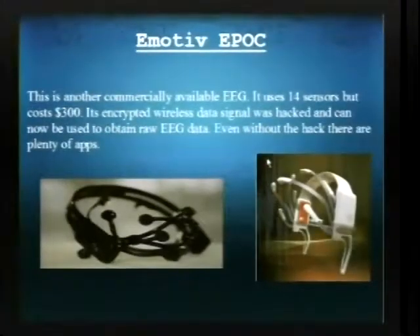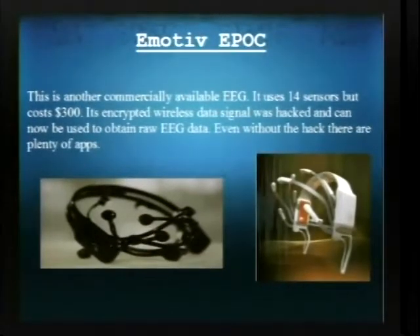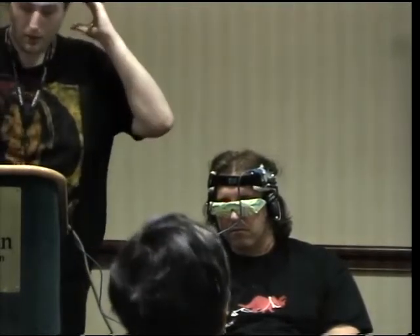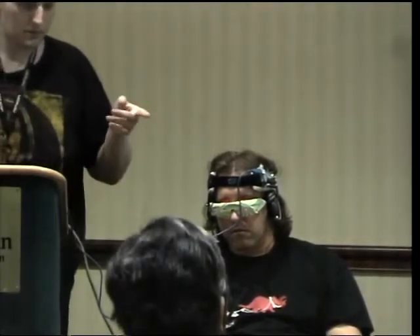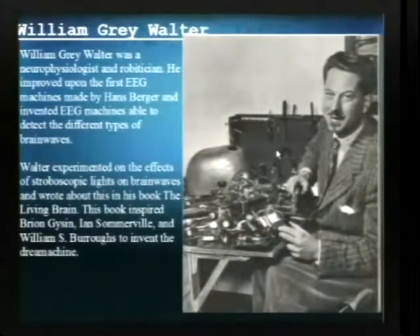A better cheap off-the-shelf EEG technology is from a company called Emotiv. They released a product called the Epoch, and this uses 14 EEG sensors — unlike the MindFlex which uses one electrode — so it can probably be used to get 3D maps of the brain. Some people have hacked the wireless encryption. You could do way more with this than you could with the MindFlex, but the MindFlex is still pretty valuable for the data you can get from it.